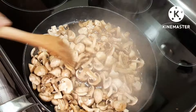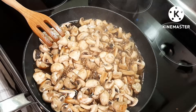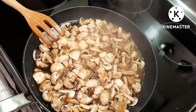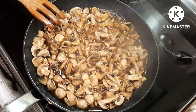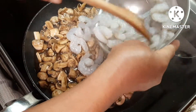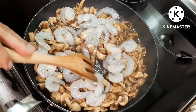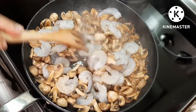We're going to let it cook without the lid. Now we're going to add our prawns. I love prawns — healthy stuff!